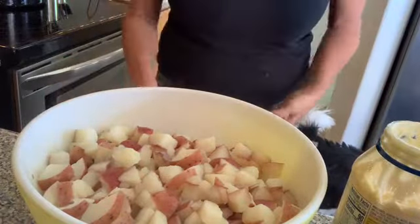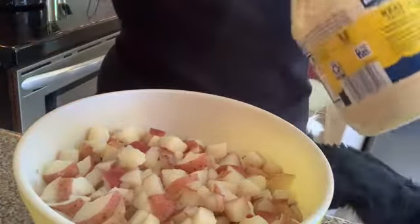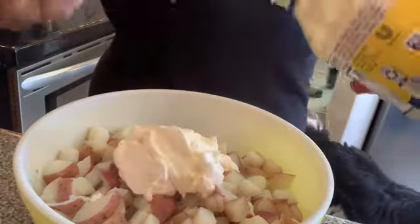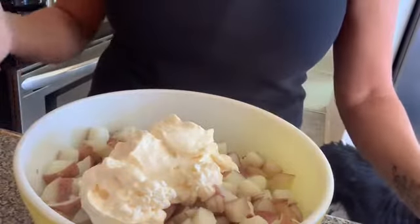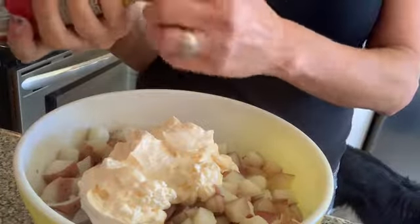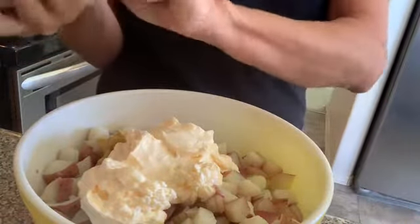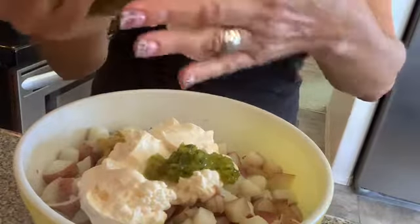I've never measured so I'm guessing — in this yellow bowl I'd say about a big cup of mayonnaise, maybe a little more. You can always add more. Then I'm putting in about a good tablespoon of mustard, and probably about two tablespoons of relish.